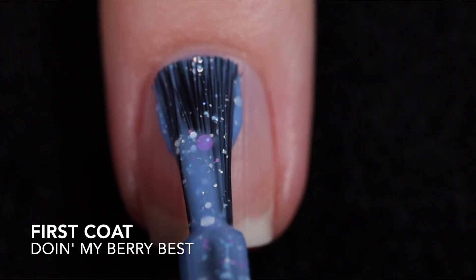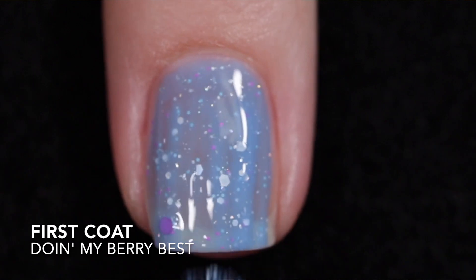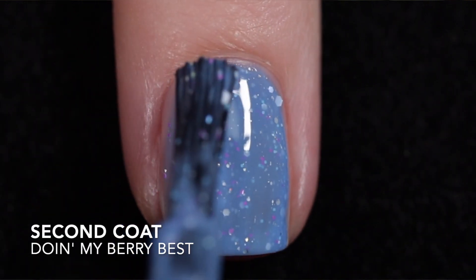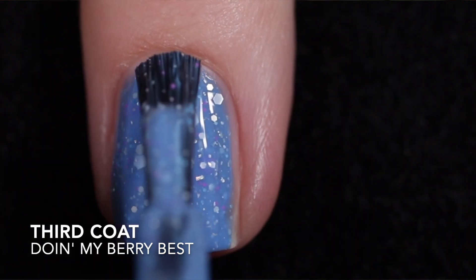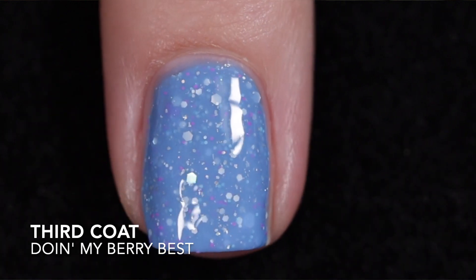One of My Very Best is up next, described as a cornflower blue crelly with neon blue and purple glitters, white matte glitters, silver hollow glitters, and a touch of silver hollow flakies. Again with that looser formula it's a two to three coater. I went ahead and applied three coats. It does need top coat to smooth out the glitters and add some shine, and removal is difficult.